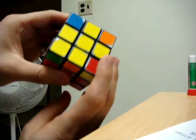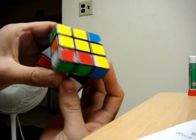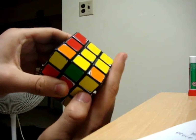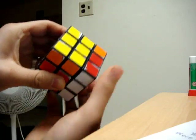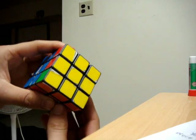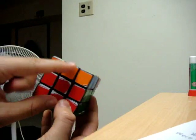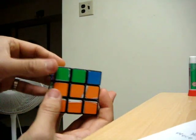That move is right clockwise, top clockwise, right counter-clockwise, top clockwise, right clockwise, top 180, and right counter-clockwise. In my case, that completes the top layer — now you have all yellow on top. That doesn't finish the cube though; you still have to position the remaining edge pieces and corner pieces of the top layer.